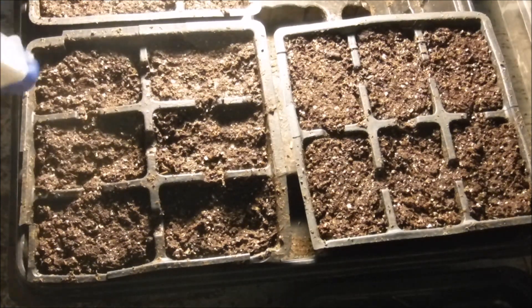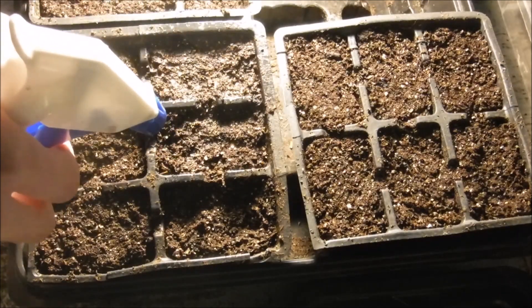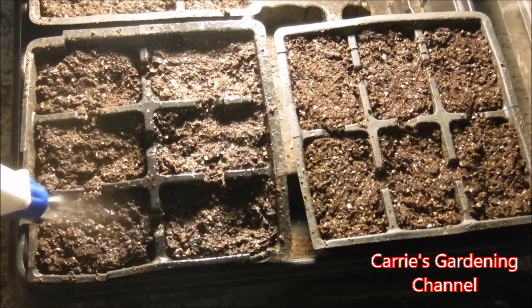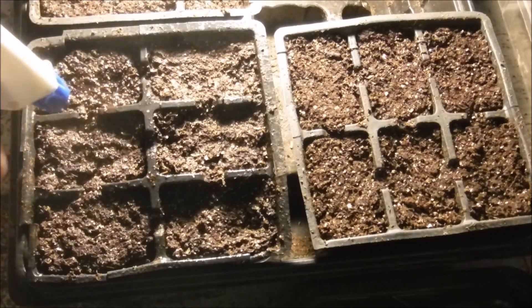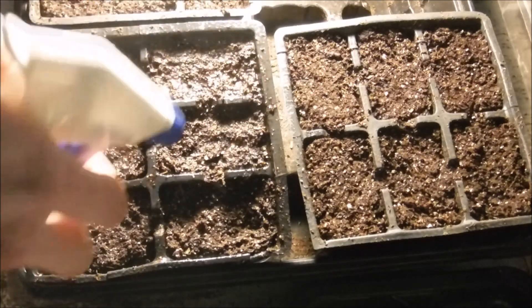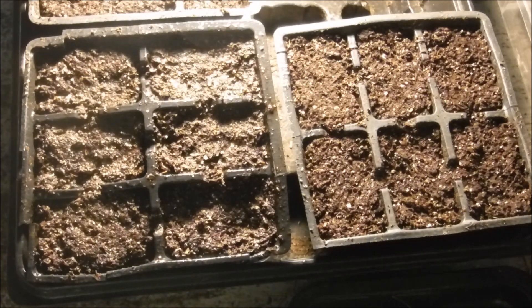I'm going to take my spray bottle of plain water and just spritz across here to make sure I get that seed nice and moist. I don't recommend top watering because the seeds are so small you'll actually wash them out of the soil, so a nice gentle mist from your spray bottle is best. Then I'm going to take these over to the lights after I finish sowing the rest of my petunia seeds, and we'll be back when they start germinating to show you what they look like.